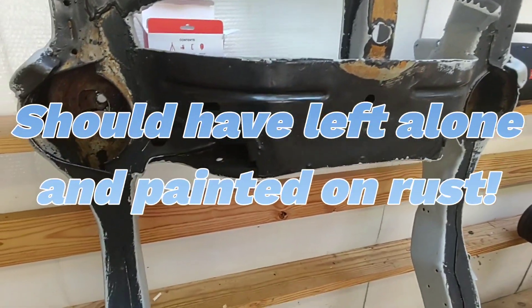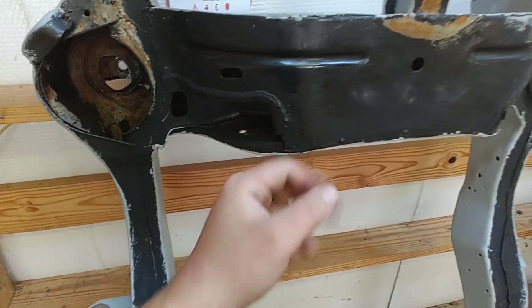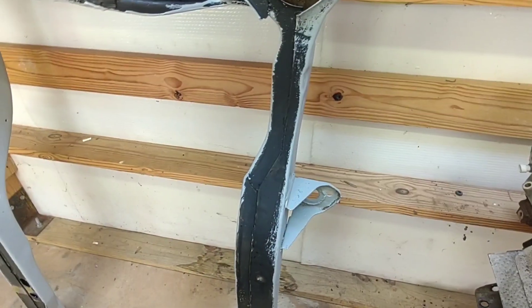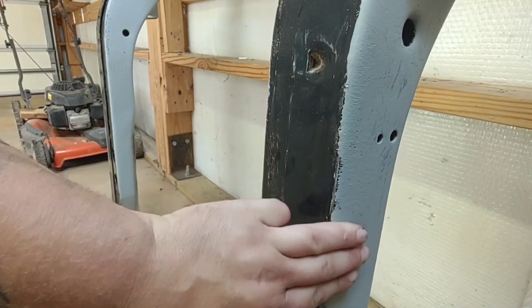I used a sander, sand blaster - some areas I just left alone, wire brush on different areas. I do different things just because I was trying to figure out the best way to get rust off, using the grinder in some places.